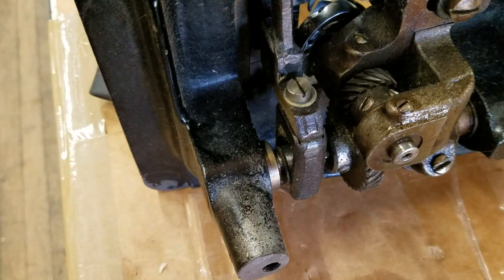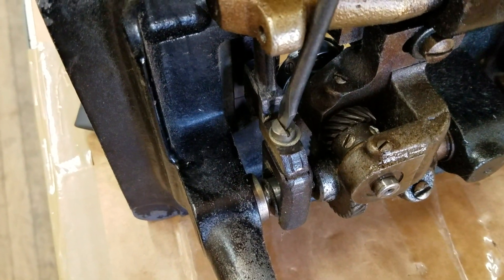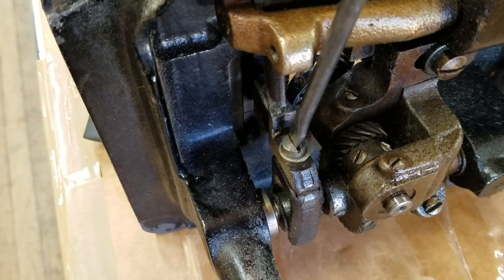So remember, if you're going to do anything to raise or lower, you could use that screw to raise and lower the feed dog.